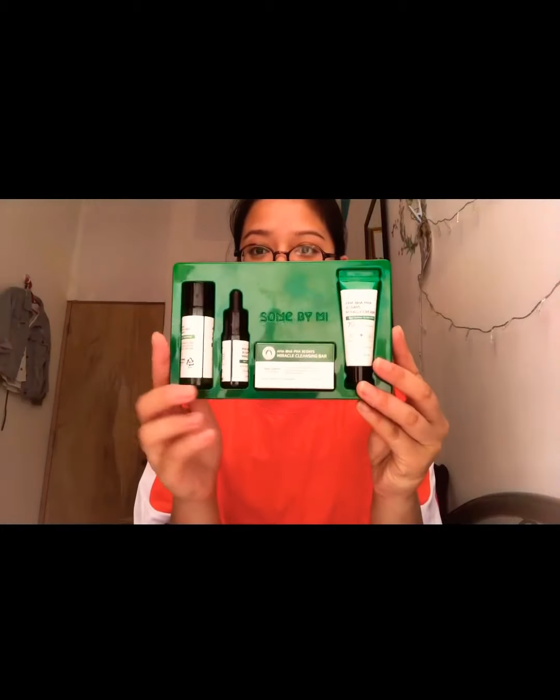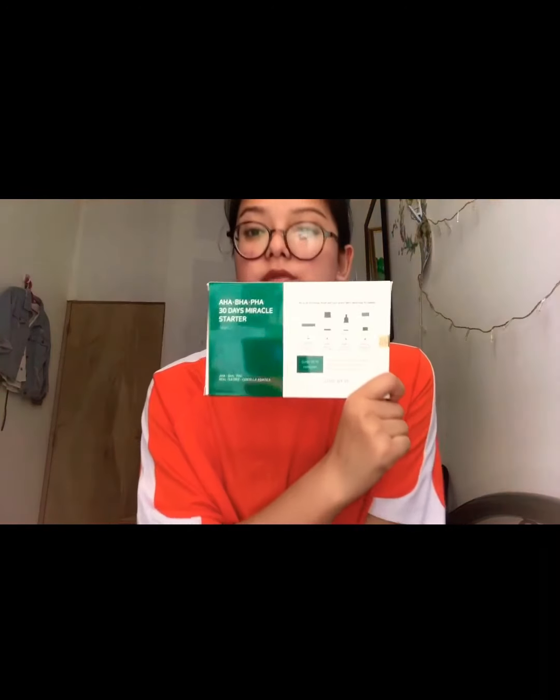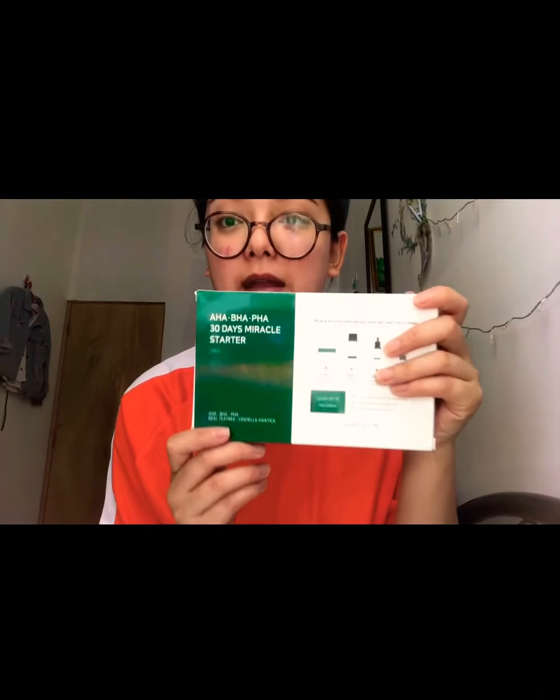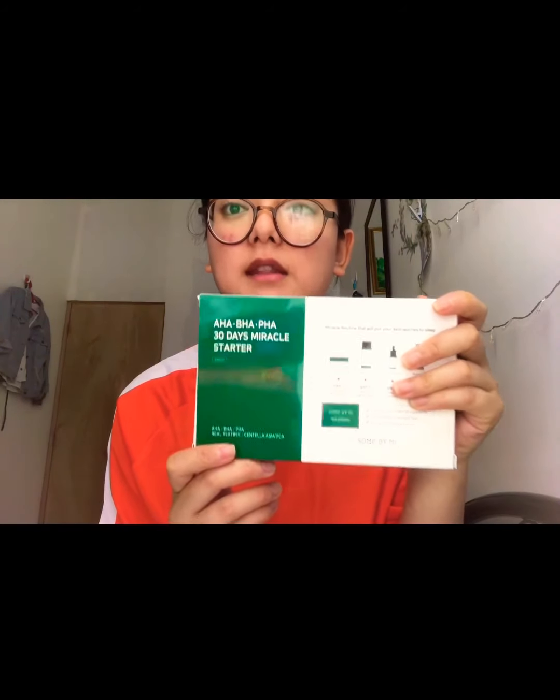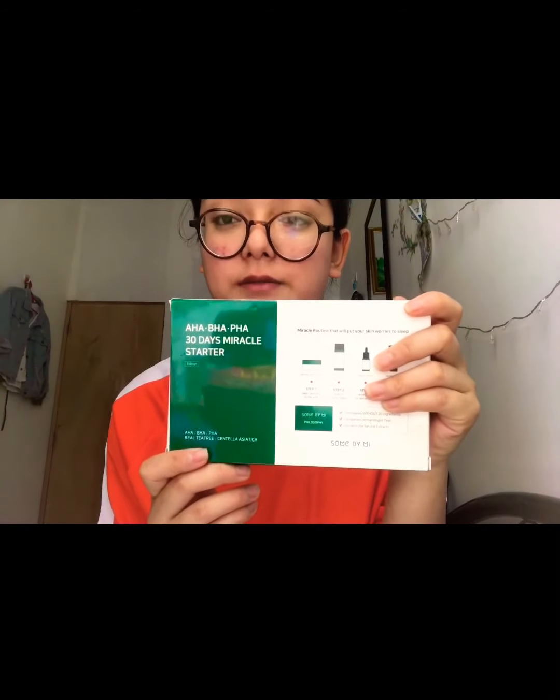This is how it looks. As mentioned here: AHA, BHA, PHA — 30 Day Miracle Starter. I'll tell you how this works.